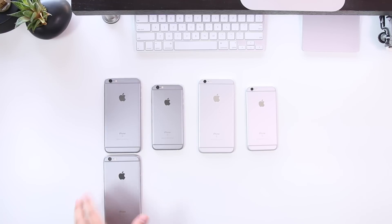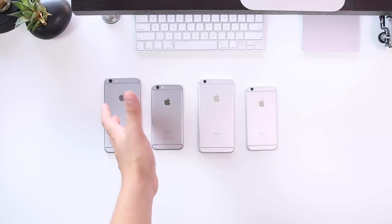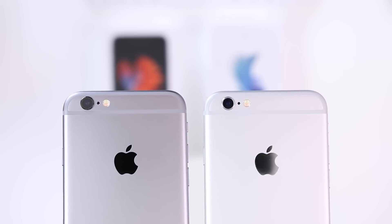First thing to note is that the space gray is a little bit darker than last year's model. You might not notice it here, but it definitely is a little bit darker, which is a good thing since I've been wanting a black phone for some time. It looks like Apple might be taking that route with the iPhone 7, but for now we're getting silver and the darker silver, which is the space gray.